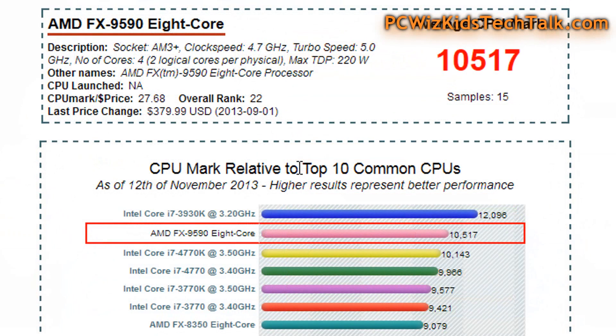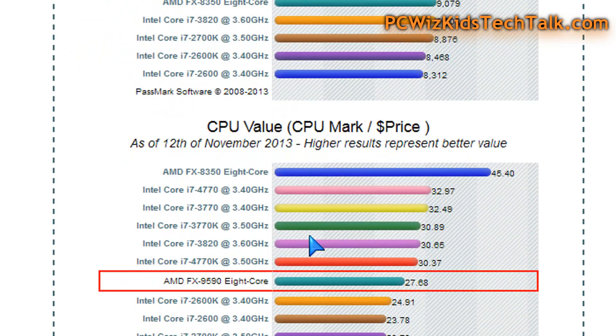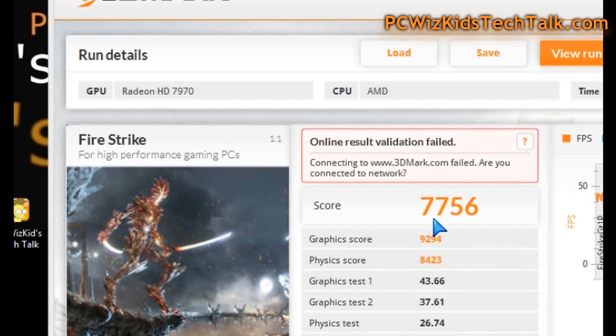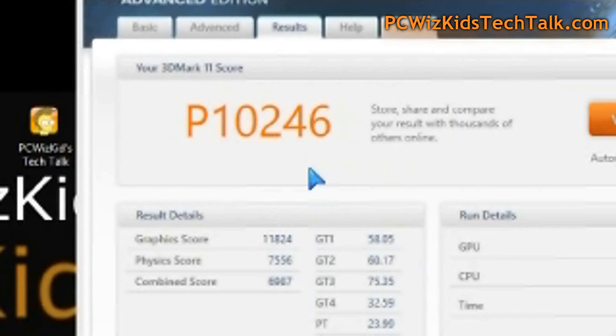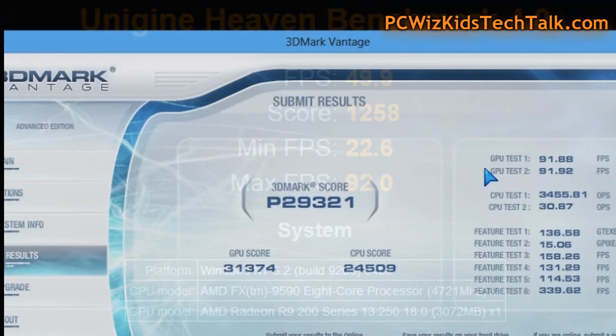Based on the CPU scores Passmark has given us, comparing it to other CPUs running at different frequencies, you can see the price-to-value you're getting. You can see how it positions itself. Moving on to overall benchmarks — Firestrike on 3DMark, 3DMark 11, and 3DMark Vantage performance scores — both the GPU and CPU scores are what we're looking at here.